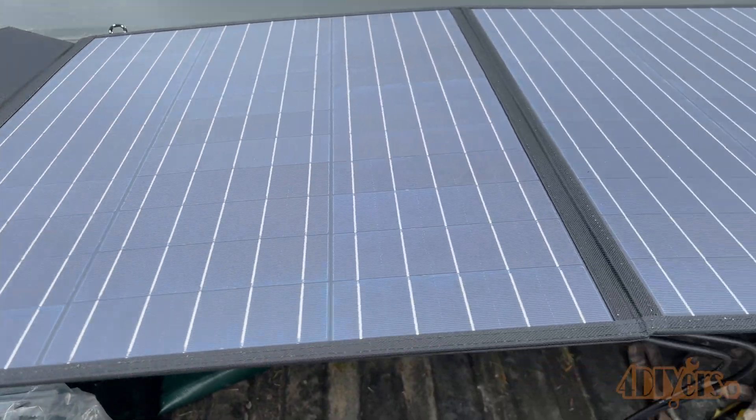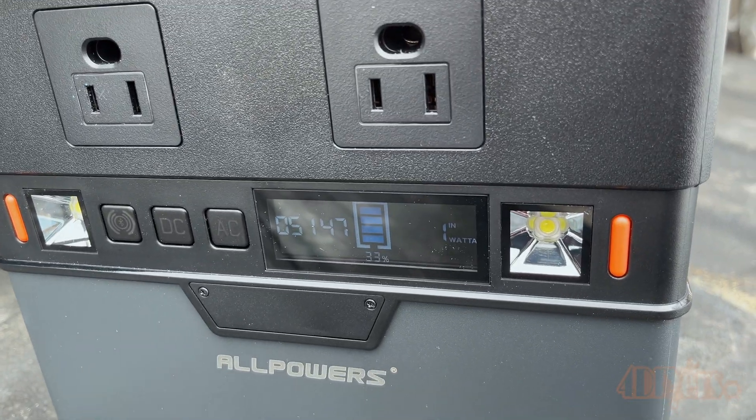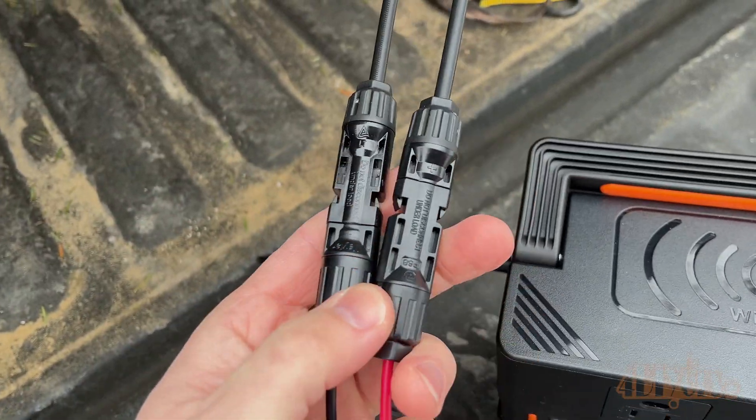This whole setup is great for any small jobs where you need to power up small lights, use low amperage power tools, or charge batteries. It can also be used in your vehicle in case of emergency, for camping, or as a backup during power outages.